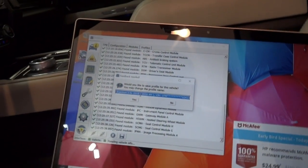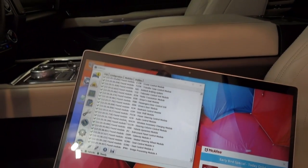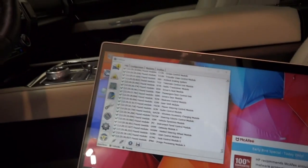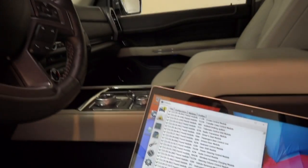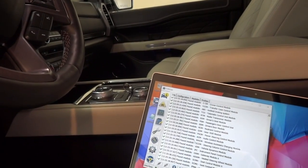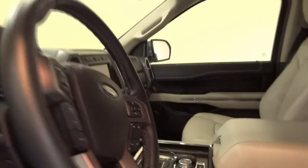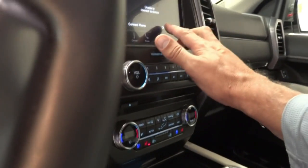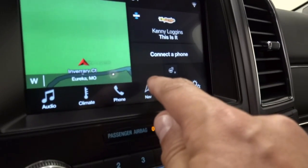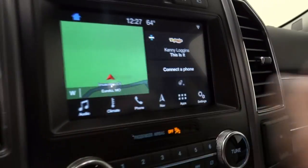It's asking me: would you like to save this profile for this vehicle? I'm going to click yes because it's going to save the stock profile on the vehicle. What I want to do now is go into a module called APIM. What I'm going to try to do — and I don't know if this is going to work because I've never done it before on an Expedition — is on the home screen, I want to see if I can get the seat controls, the climate-controlled seats heating and cooling, to show up on the home screen.